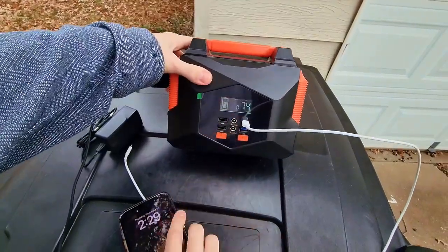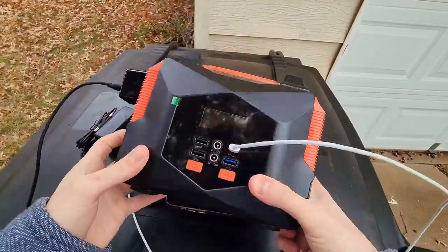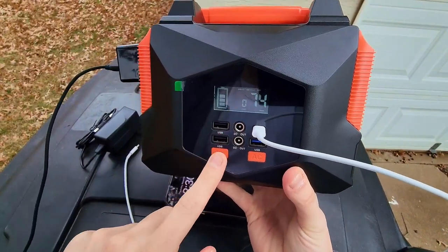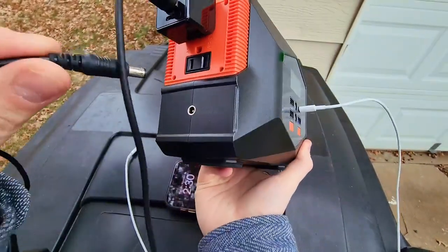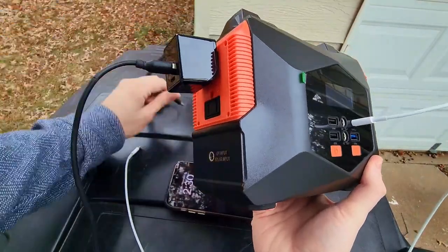I have a few examples here I want to show you guys with the phone and charging — just to show you a real use of it. You can see the screen is on; to turn it on you just press this button once. For charging the power station itself, you have this port on the side — this is where the charger plugs in so you can charge the actual power station.